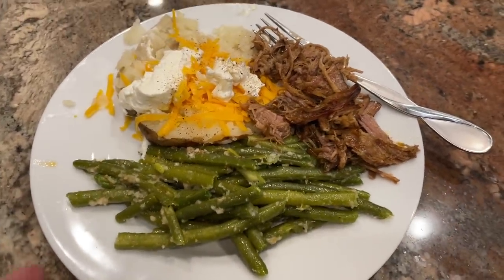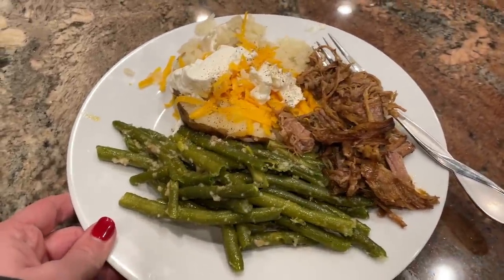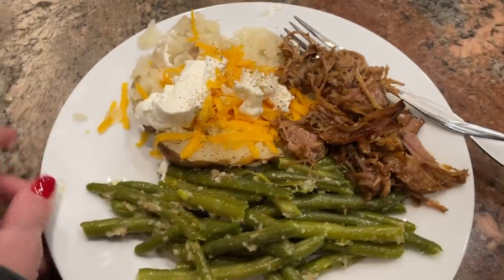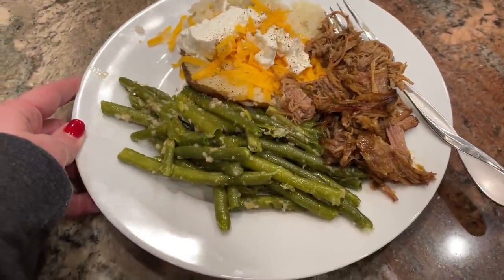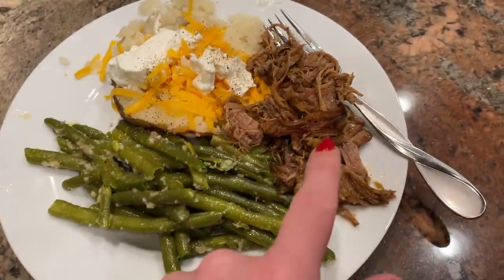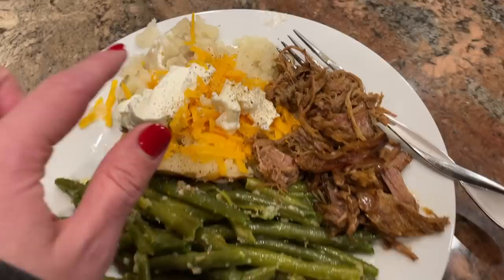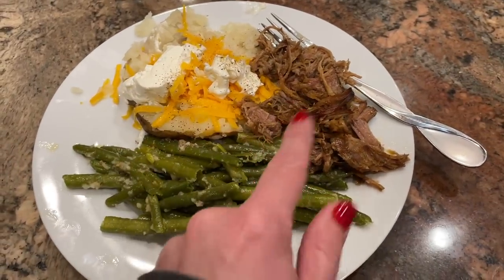I've used leftover pork to make sandwiches, sliders, quesadillas, tacos, burrito bowls, nachos, and baked potatoes, and even pasta dishes. Tonight we had a lacrosse practice pop up unexpectedly, so instead of mashed potatoes we're having baked potatoes since I could throw those in the oven before we left. Here's the pork with some fresh green beans — boiled then topped with Parmesan, bread crumbs, salt, and pepper — and baked potatoes with cheese and sour cream. We have plenty of pork left over for more meals.